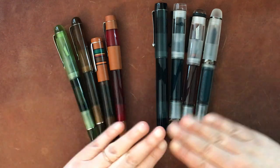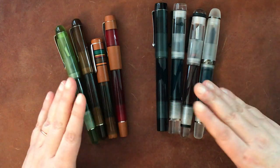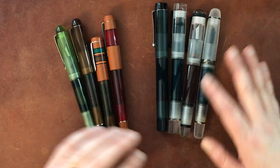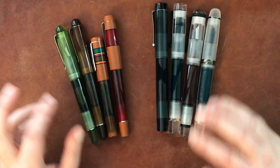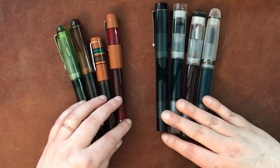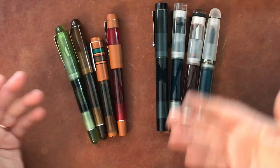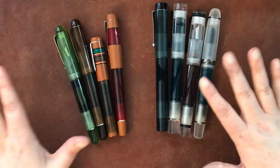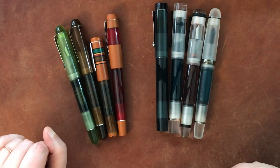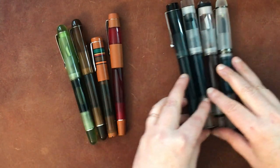I've put the Opus 88 nibs, which are Jowo nibs, on other pens, because they really are nice writers and usually come smooth and well-tuned. For example, for a fine or extra fine nib I have one on another pen that's a cartridge-converter where I don't need a huge ink capacity. Some of these pens don't need a huge capacity either, but I really like the fact that they have it.